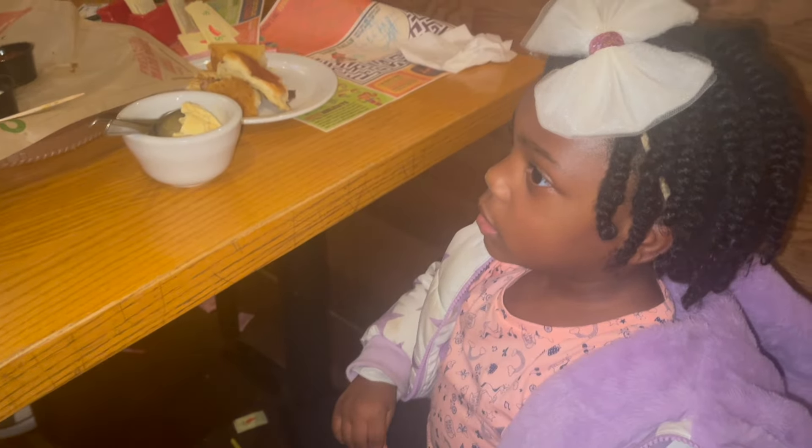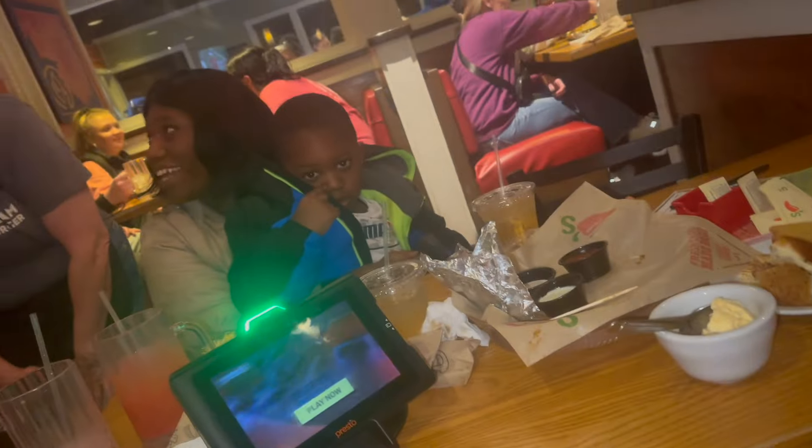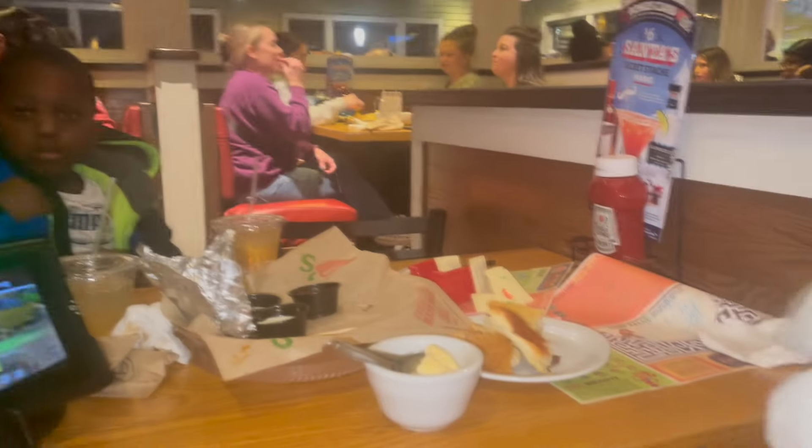Happy birthday, baby girl! Happy birthday, mama. Thank you so much. Happy birthday - thank you.